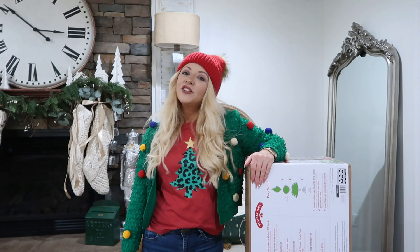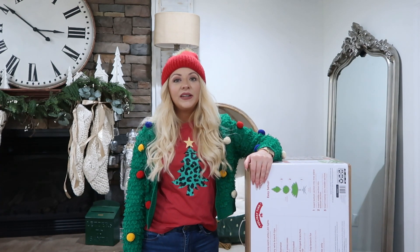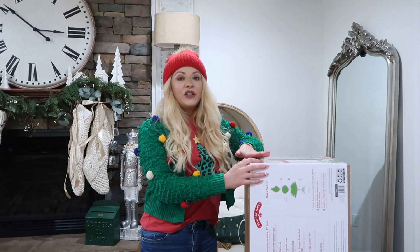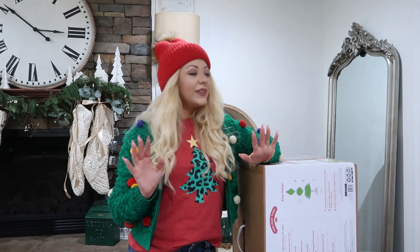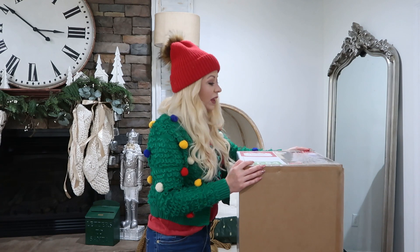Hello friends and welcome back to my channel, or welcome if you are new. In today's video I'm going to be decorating my brand new Christmas tree in my living room, and this tree has a golden theme to it. I just got this tree this year from Walmart. I did have the same tree before and there was such a mix-up last year — some lights went out and I'm pretty sure I threw it outside. It's a long story but I had to get a new tree, and I really do love this tree.